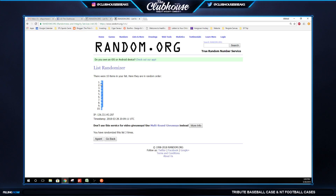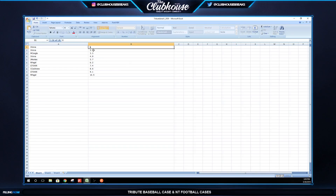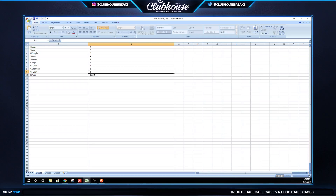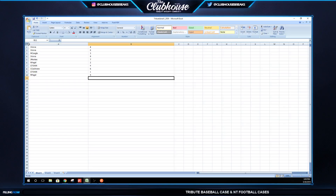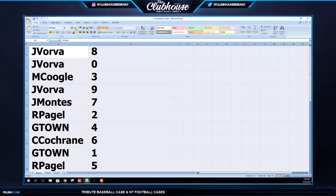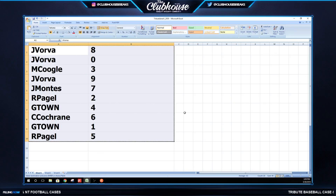If you do not get an auto or relic from the break, I'll take the base cards and distribute them evenly amongst you guys. I'll stack them up as we open, then at the end of the break fill any empty spots and keep rotating through until they're all gone — that way everyone's got something. Vorba: 8 and 0. Kugel: 3. Vorba: 9. James: 7. R. Pagel: 2. G-Town: 4. Chuck: 6. G-Town: 1. R. Pagel: 5. There are your numbers.